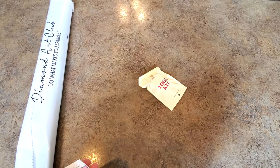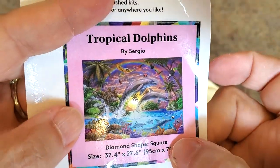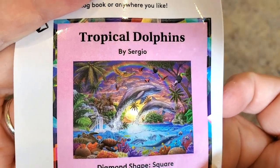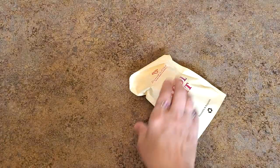Here is our little sticker and it says Tropical Dolphins by Sergio. Diamond shape is square and there is the sizing — it's going to be gorgeous. I looked Sergio up and the name did not sound familiar to me. I don't think Sergio has had any paintings with Diamond Art Club before. I believe Sergio is a new artist with Diamond Art Club. It's exciting! I think it's through Art Beat Studio — that's the information I got.